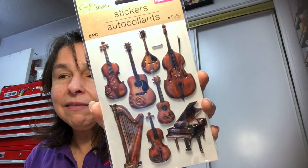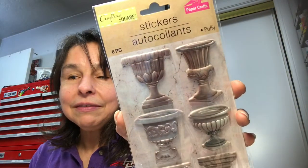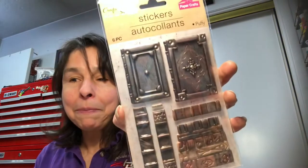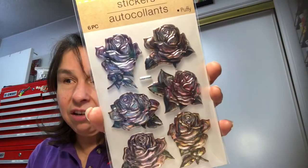These kind of look antique-y to me. Here are some instruments — more instruments — oh my gosh, the possibilities. These are so fun. More stickers just make this girl happy — look how gorgeous these are.